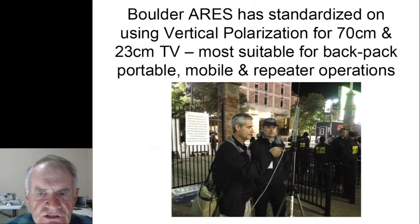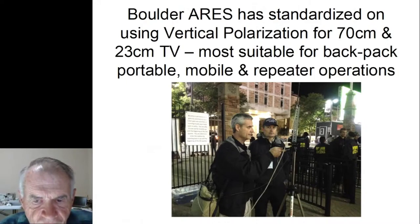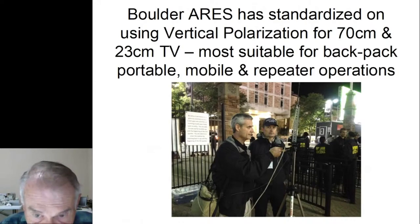For polarization: because the primary usage for many years in Boulder County was for ARES purposes, we standardized early on vertical polarization, which works a lot better for backpack operations, mobile, and repeaters. This is a couple of ARES members working at a University of Colorado football game with their video equipment.